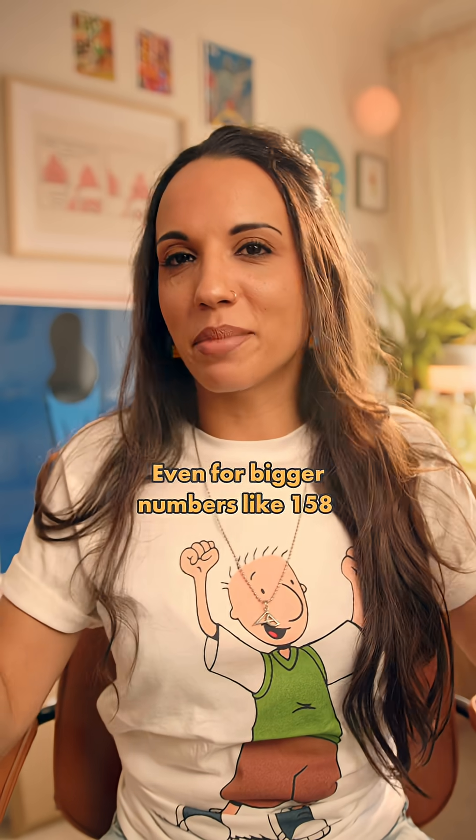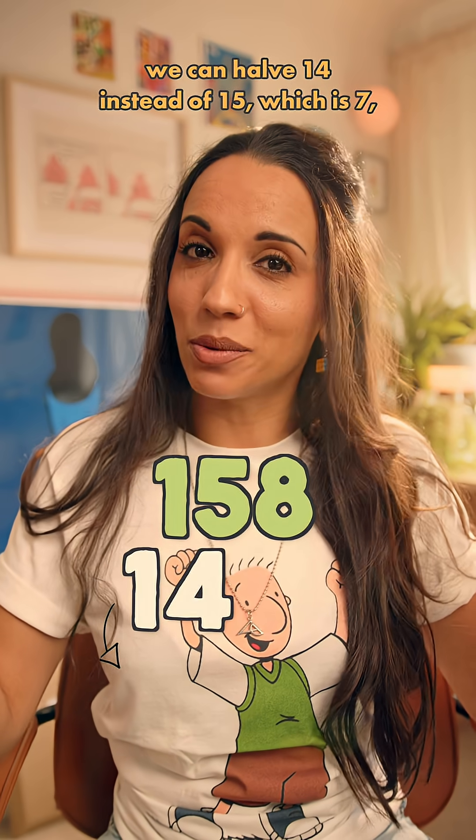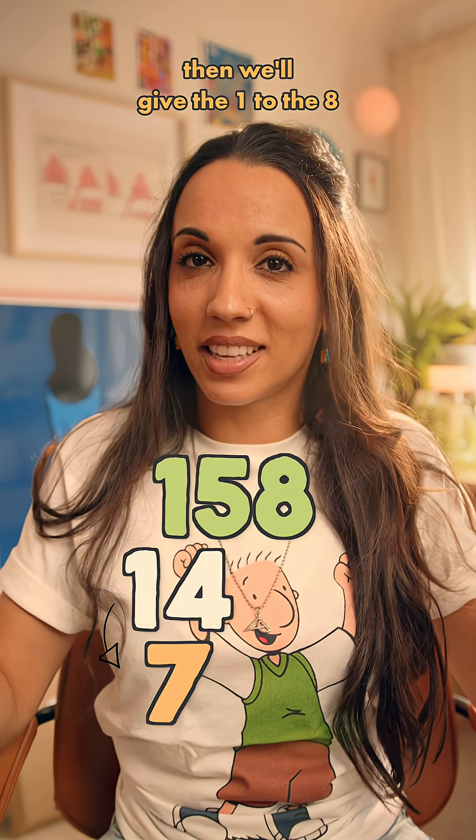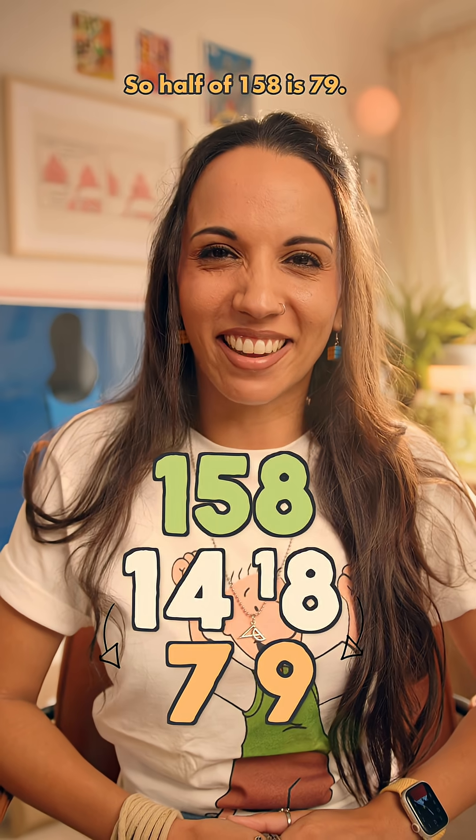Even for bigger numbers, like 158, we can halve 14 instead of 15, which is 7. Then we'll give the 1 to the 8 to make 18. Half of 18 is 9. So half of 158 is 79.